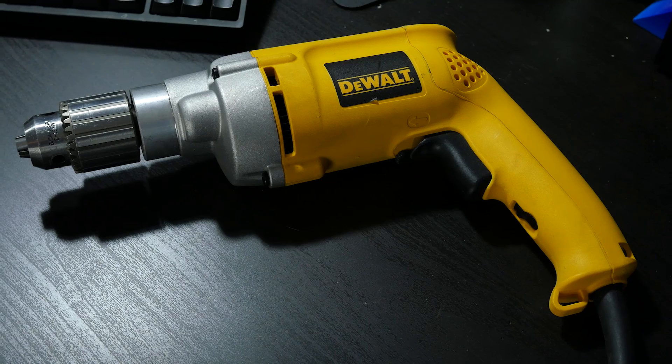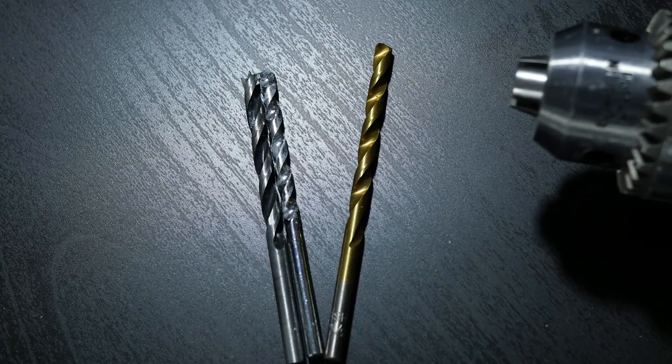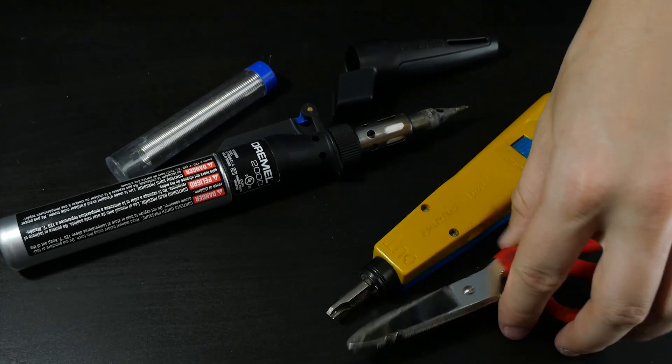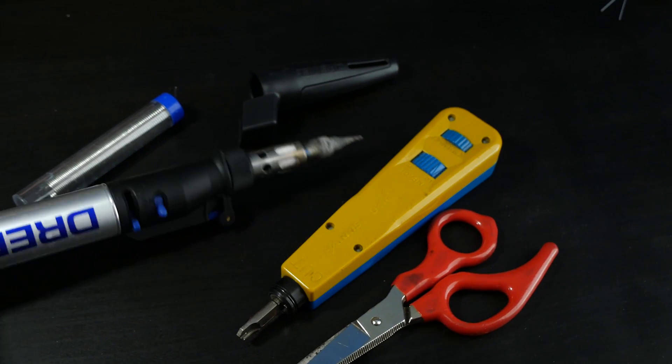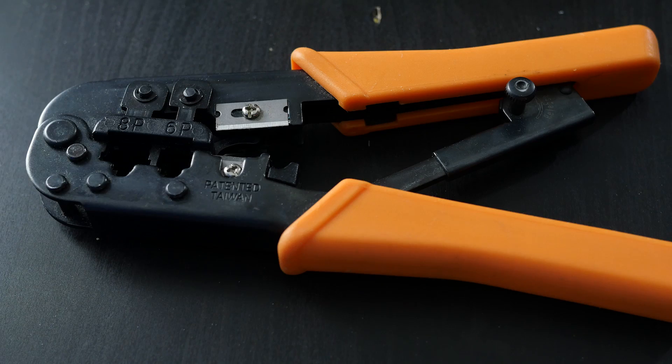I'm going to show you today how to make one of these. You'll need a drill with about a 3/16 or 5mm drill bit, a pair of snips, a soldering iron, a 110 punch tool, and cable strippers. You're also going to need some solder and a crimp tool.